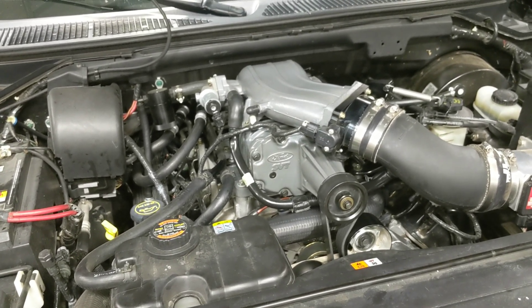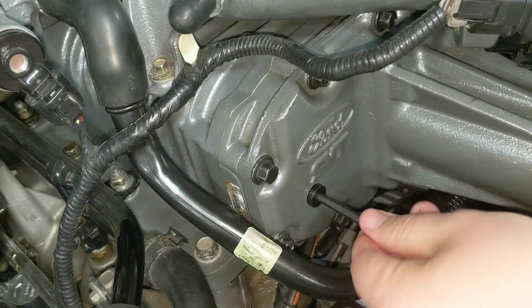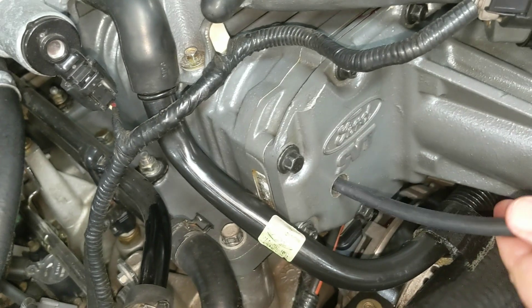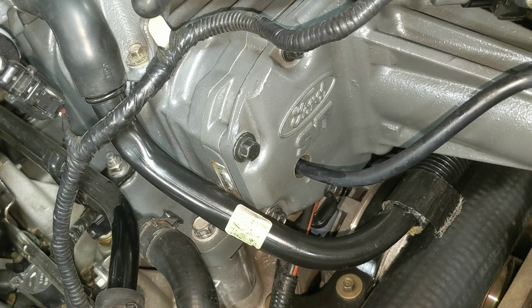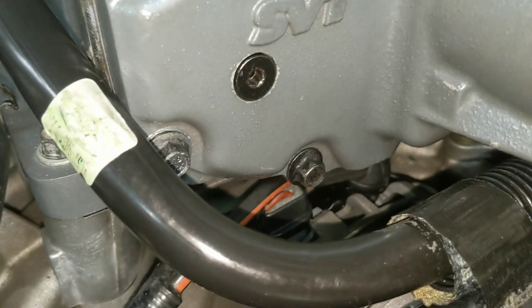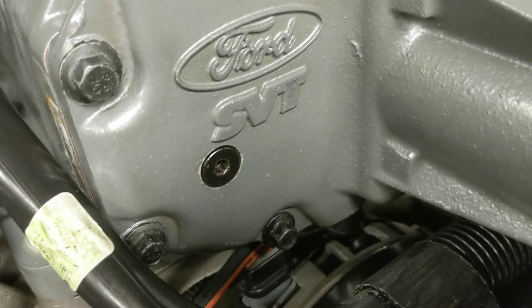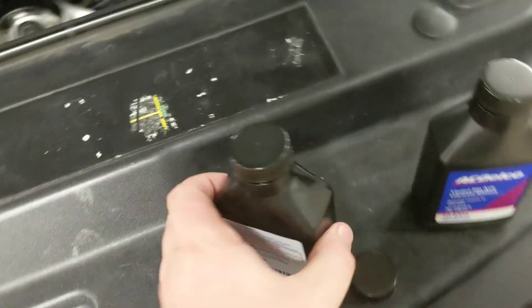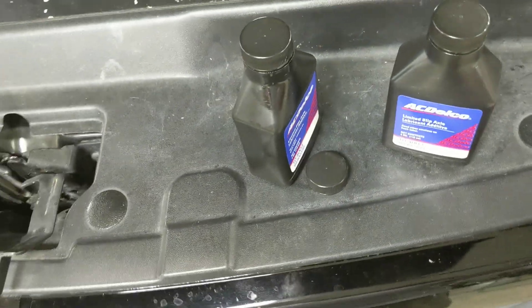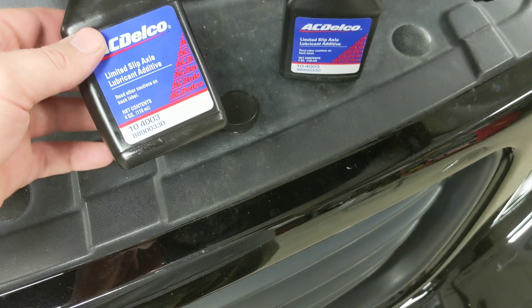I'm going to fill it up and get this baby going. Just like that we got her filled up. You fill it until you can't get any more in there. It takes about one of these bottles plus just a dribble of the next one. It was at this moment that he knew he put rear-end friction modifier into his supercharger.